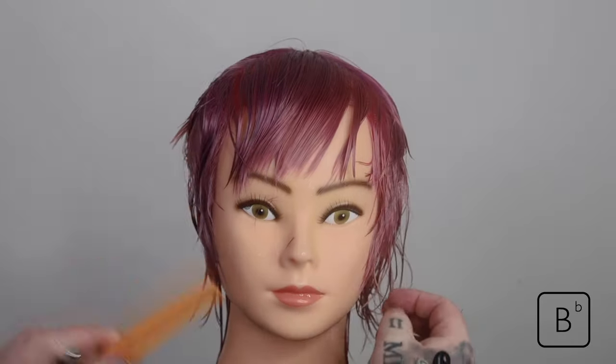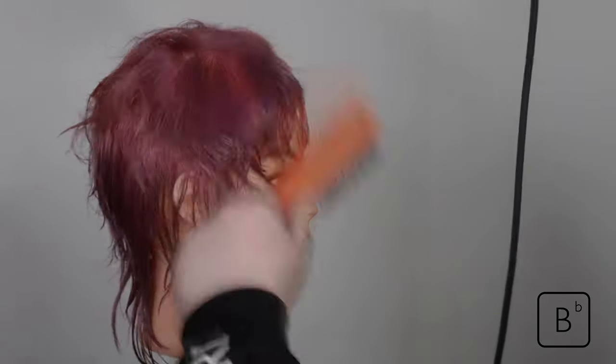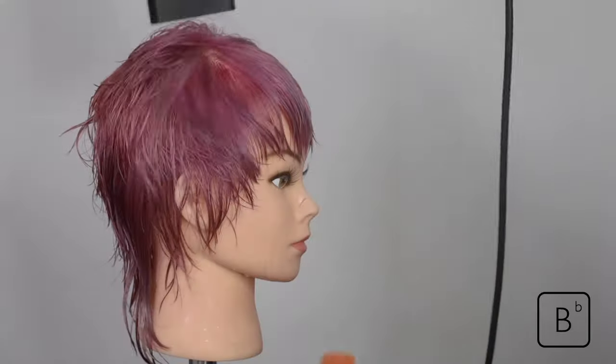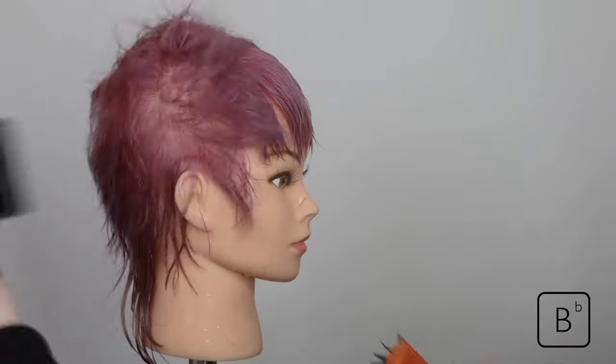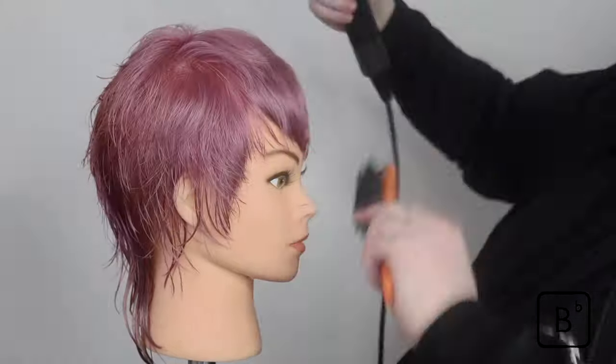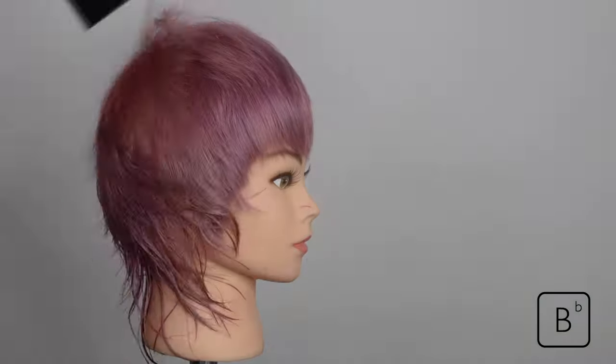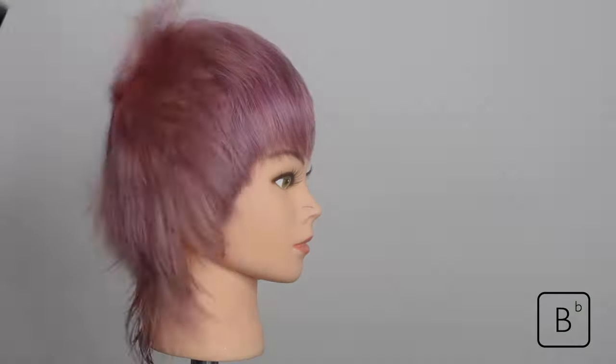So it looks like we've completed this part of our shape, and now we're going to look at wrap drying. How would you dry it? What product would you use? My advice in any style like this — as I've said in most of my tutorials — don't put a lot of product on. It's important to assess the hair in more of a bare, natural form first, then we can see what needs to be added.